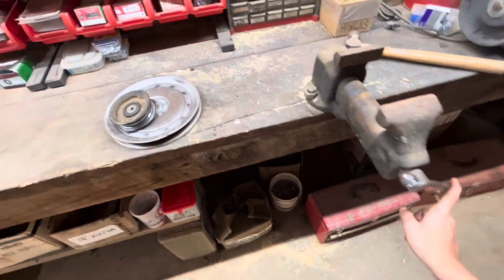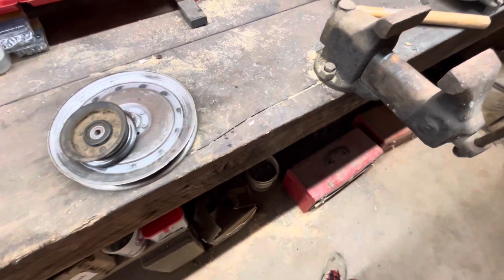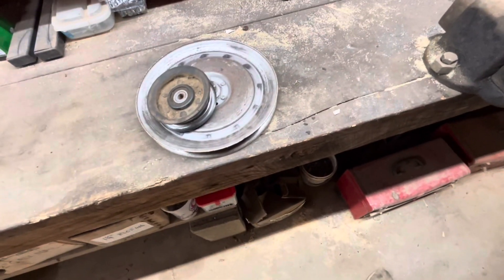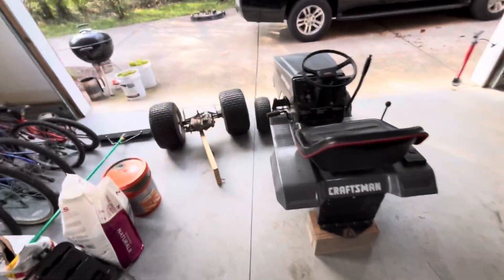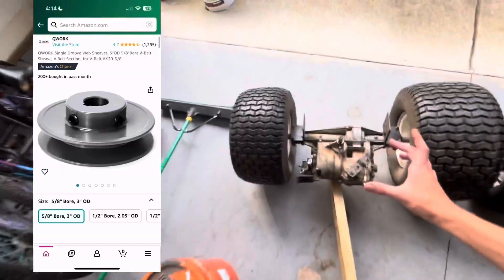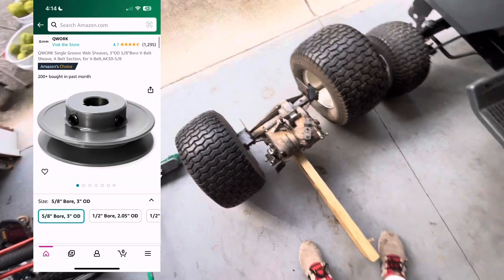I have no idea if this is going to work, but I was wondering if I could just press this out - it probably won't work, it'll probably dent it. I was not able to press out the middle of this pulley, so I ordered a new one. It's about three inches and it'll be coming tomorrow.